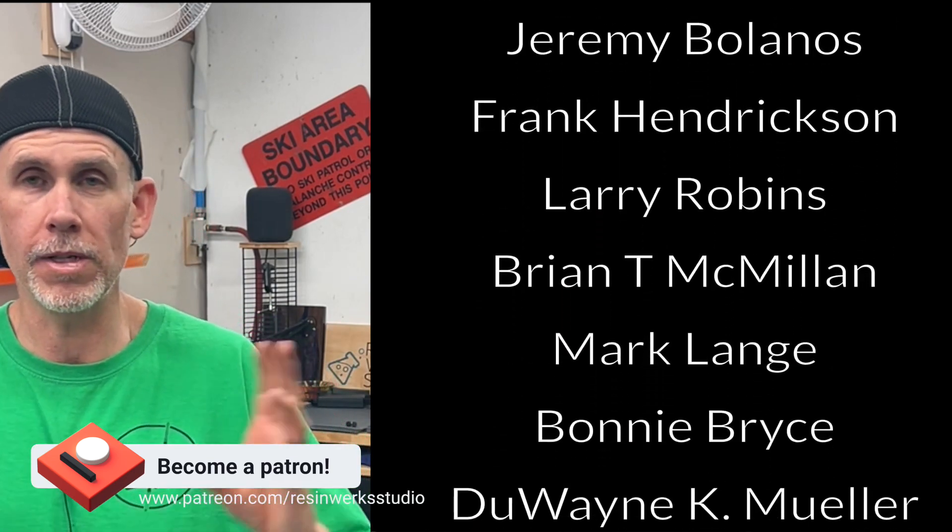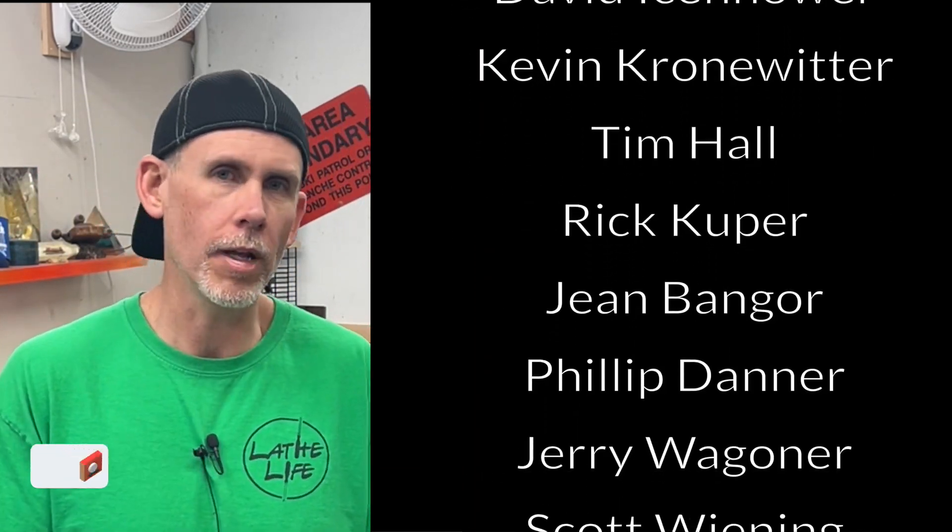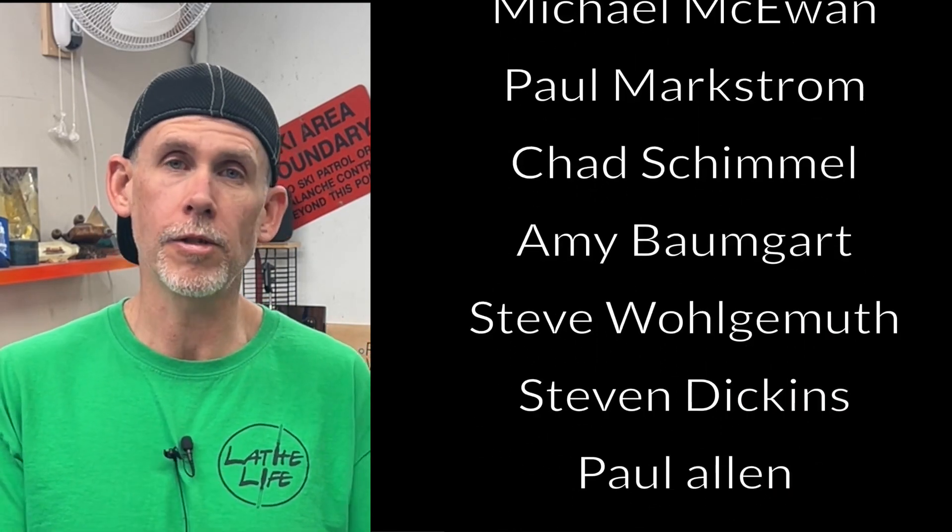I hope these tips were helpful. If they were, definitely hit that like button below — it helps the channel and tells YouTube to share it with other people. Don't forget to subscribe and hit the notification bell. We've got a lot of videos on resin 3D printing coming up, as well as resin projects and resin casting tips. We also do live streams every Wednesday at 3 PM Pacific time, and we're adding a new one Saturday at noon. Thanks for watching, and happy casting.